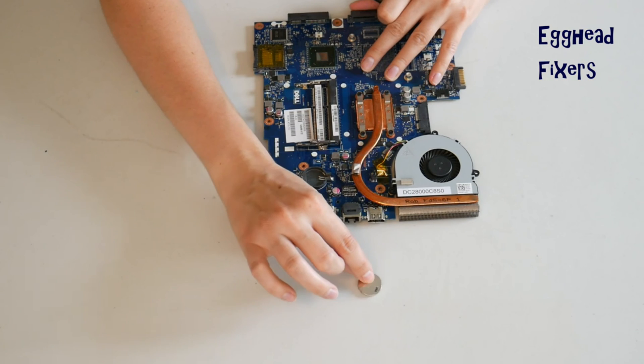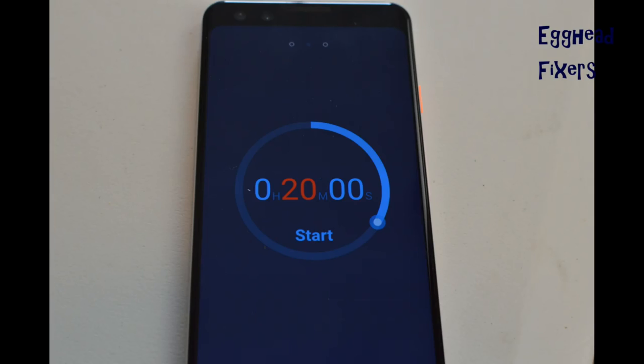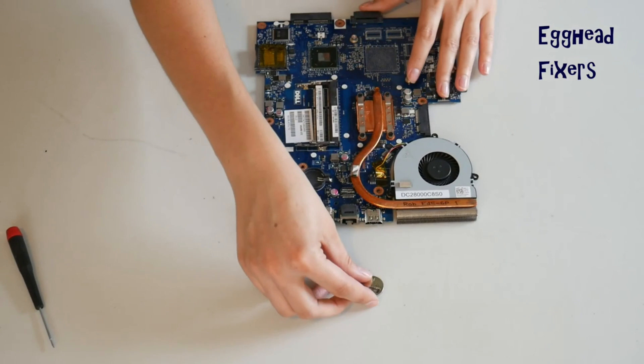To do the BIOS reset, you remove the battery for 20 minutes and set a clock. In that 20-minute time, BIOS will reset, fixing many of your problems. Once your time is up, put the battery back in. And it's that simple.